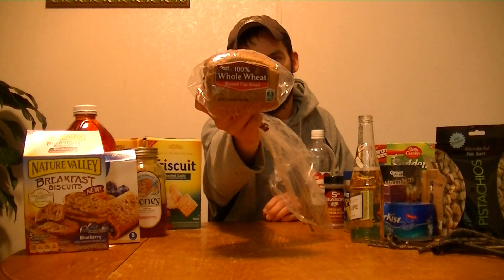By the way, Miller High Life is a really good beer so try it out if you ain't already. Anyway, let's start with this — for first starters, wheat bread. 100% whole grain wheat bread. I've done a bread video earlier showing you ingredients on what should be in the bread and what shouldn't. So if you want to know more about bread go back and watch that one.